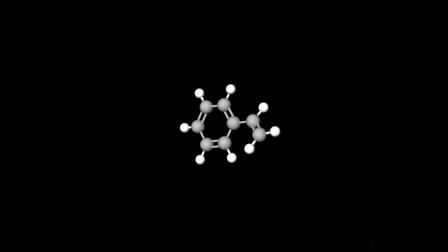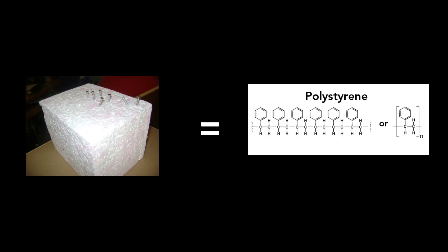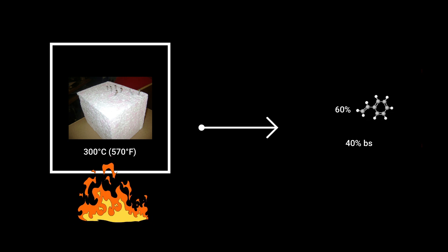I went on science/chemistry forums and followed someone's procedure. The first step is to acquire styrene, a flammable liquid that can polymerize into the well-known polystyrene, aka styrofoam. Basically polystyrene is a bunch of little styrenes linked together, so we just need to unlink them, but it's not easy because those bonds are pretty strong. The way we're going to do it is take polystyrene, pack it in a container, heat it to 300 degrees Celsius, and it should decompose into approximately 60% styrene and 40% byproducts.